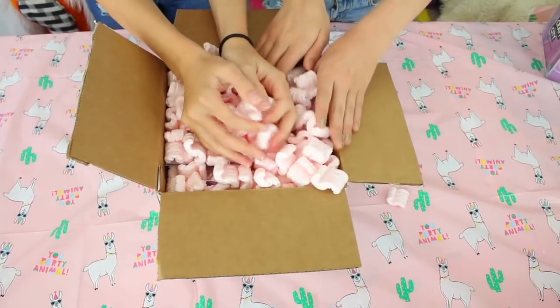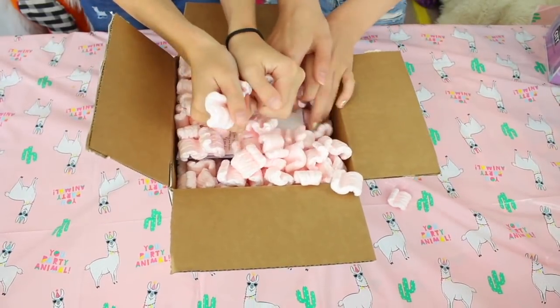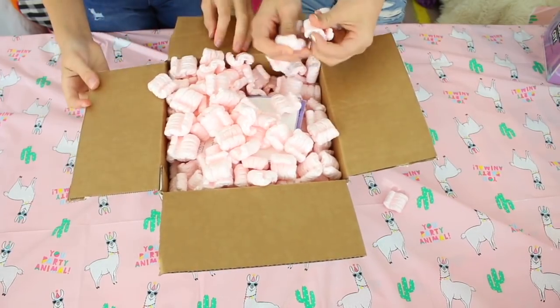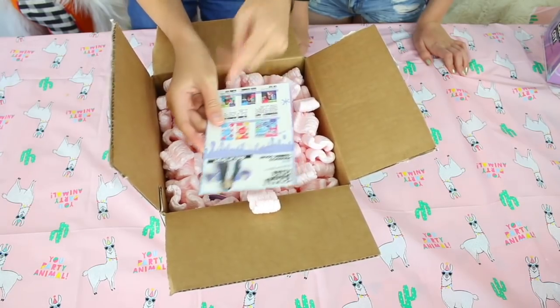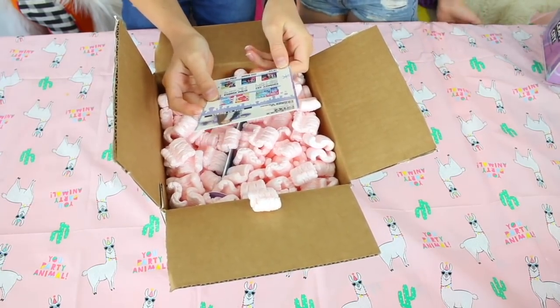Subscribe to Hope's channel because it's amazing and we do collabs like every week basically. Let's just get straight on with the video. So this is a box - pink packing peanuts! They're so cute! I use these to pack my slime. And now we've got a letter, and then we've got Craft City only at Target. Target's amazing - literally the best.